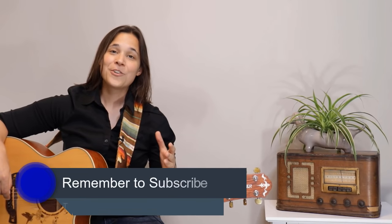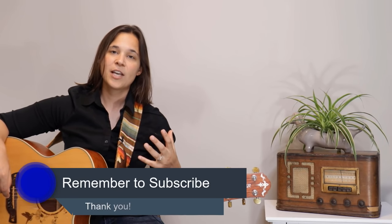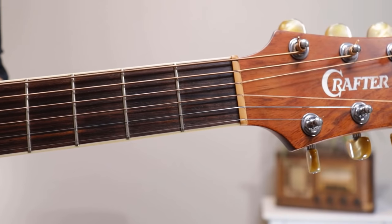If you've liked what I've shown you so far, make sure to subscribe to my channel because I really specialize in lessons for beginners so you can see when I release new content, songs, and tips. Let's get back into the lesson.